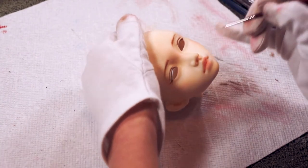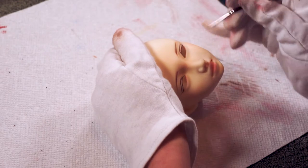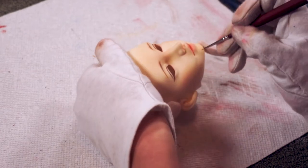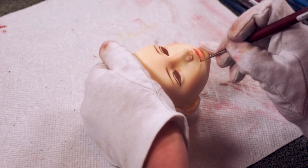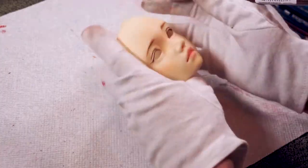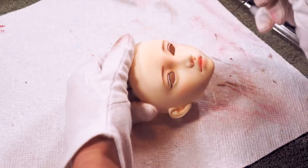Her lips need some more depth and I do that by adding some light brown gouache paint to the corners of her mouth. I messed up a lot with this but I cut out a lot of it so you guys didn't have to watch that part. Just be really careful and go very slowly with a light hand for this part. Sometimes it's tempting to skip this but I think the result is worth it — it adds a really nice lifelike quality to her whole face.